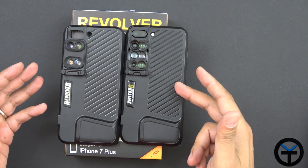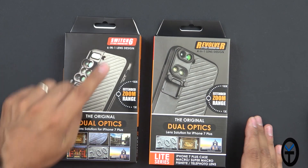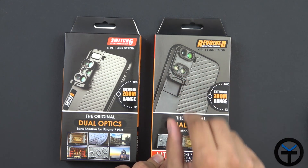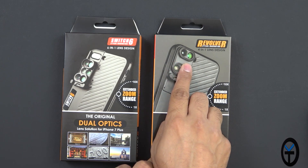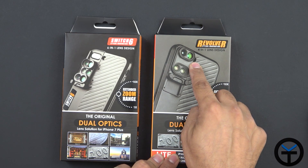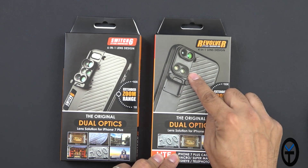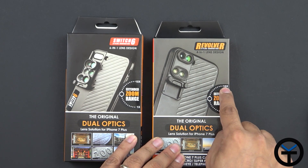The difference between the two is the number of lenses. The Switch 6 is a 6-in-1 lens design and here is a 4-in-1 lens design, the direct successor to the one I showed you. We no longer have the rotating lens configuration on the back — it's just mounted. It now optimizes the use of lenses for both camera lenses on the iPhone 7 Plus, taking us from 1x all the way up to 10x.